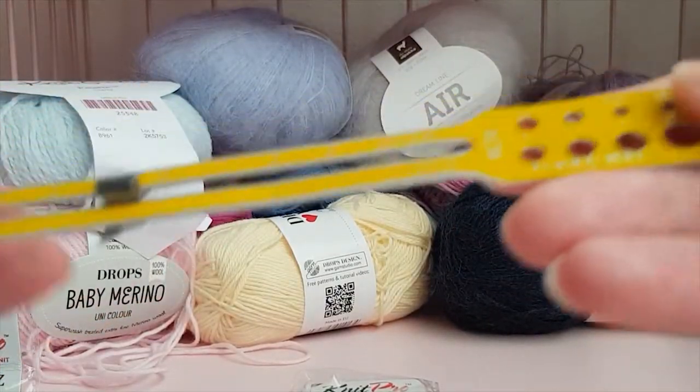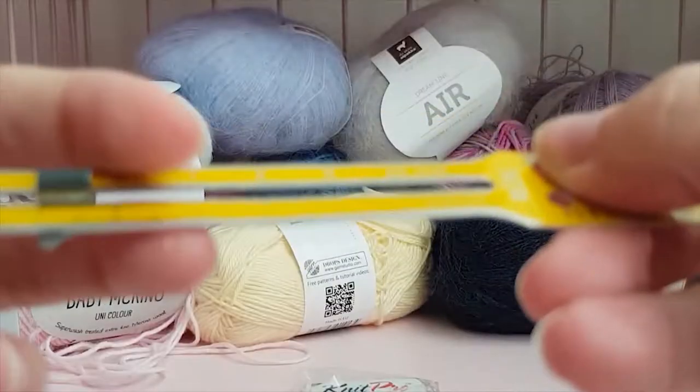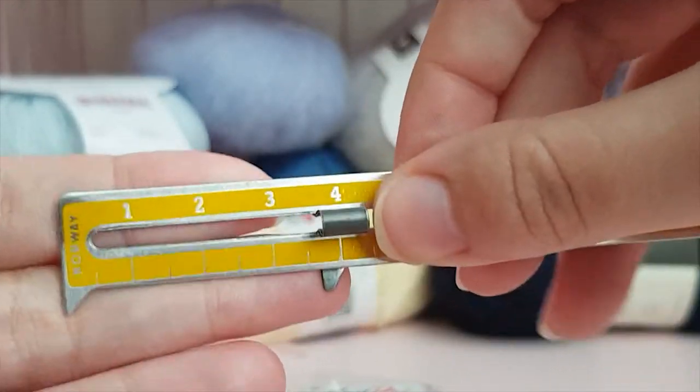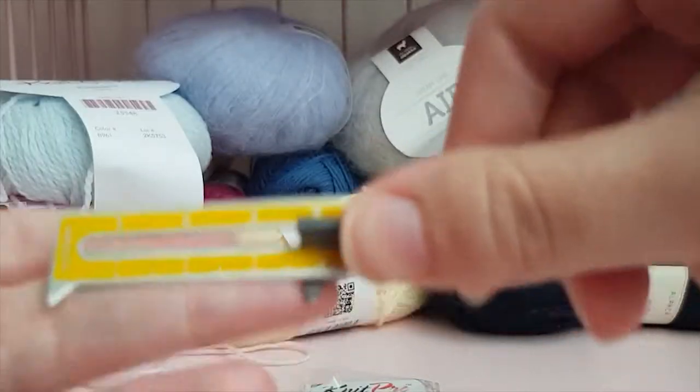One of these tools is also really nice for when you can't use needle measurements directly — this thing here which you use for measuring your knitting. It's really useful when you're trying to figure out how many stitches and what gauge of yarn you need to make a sweater, for example.